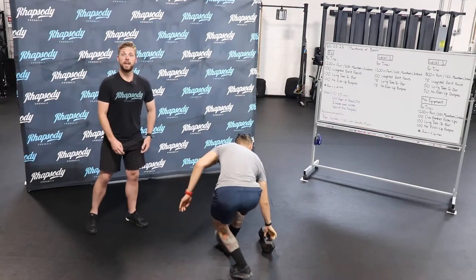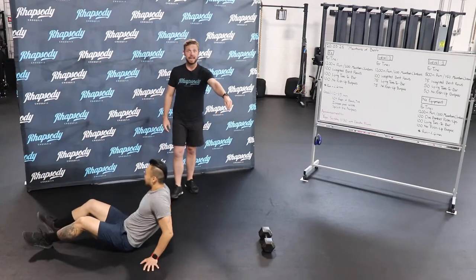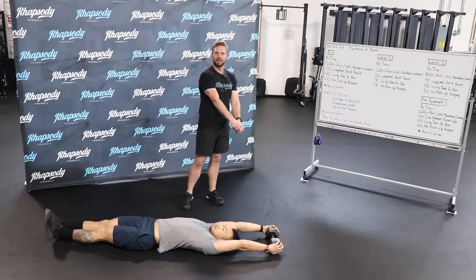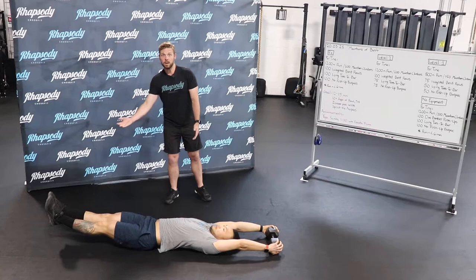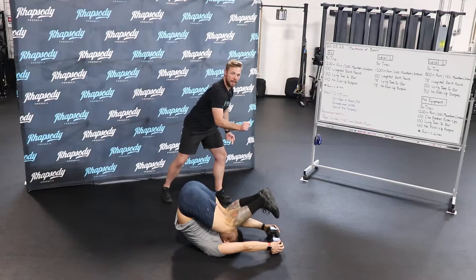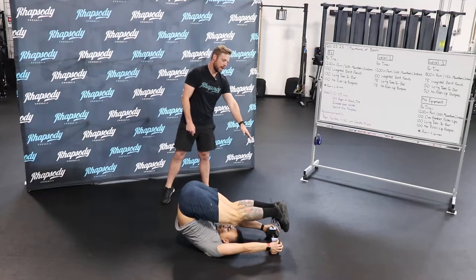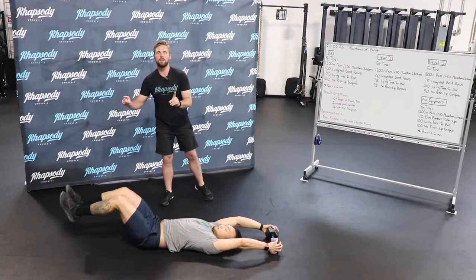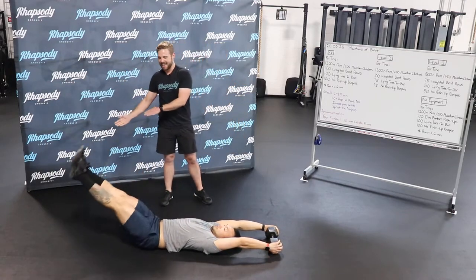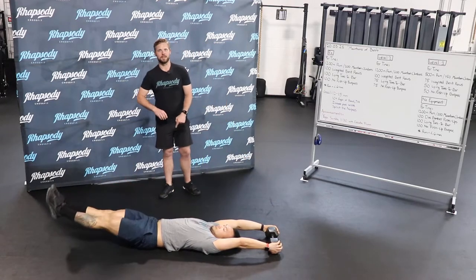We're going to go into the lying toes-to-bar. Keeping the arms nice and straight, he's going to lay on his back and connect to the actual weight, because that's going to mimic hanging from a bar. First, elevate the heels, knees come into the chest, then reach for the bell and back down, uncurling the body without letting the heels touch. The Rx version is keeping legs straight and doing the same movement. We're trying to get at least 10 in a row before taking a break.